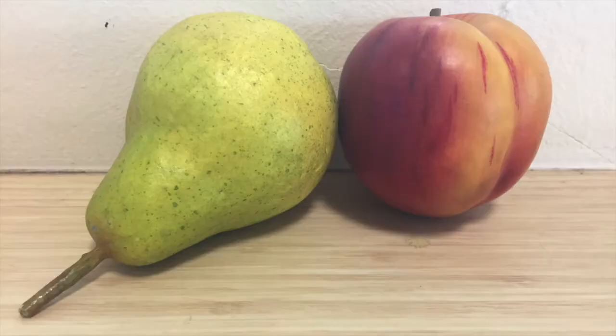Hi and welcome to this tutorial on how to draw and shade a pear with color pencil. In this tutorial, I'll draw the pear as in this photo, showing you the steps along the way.